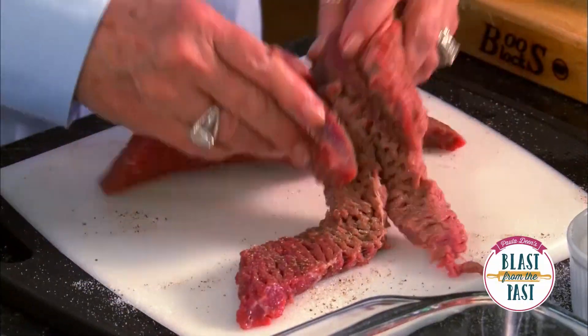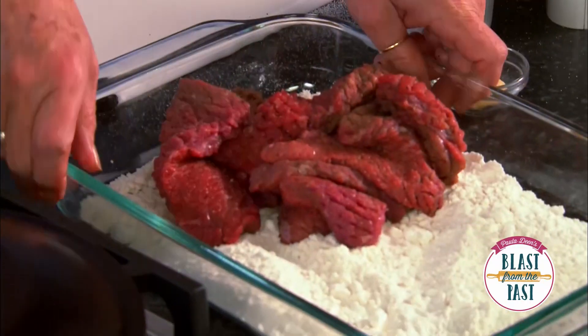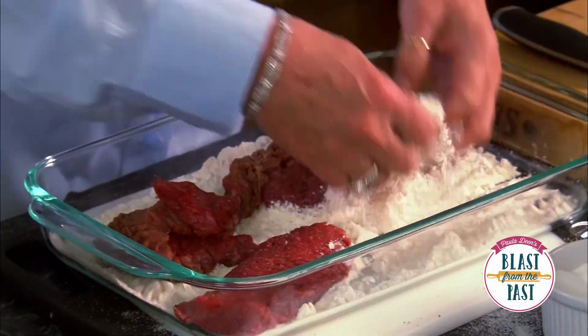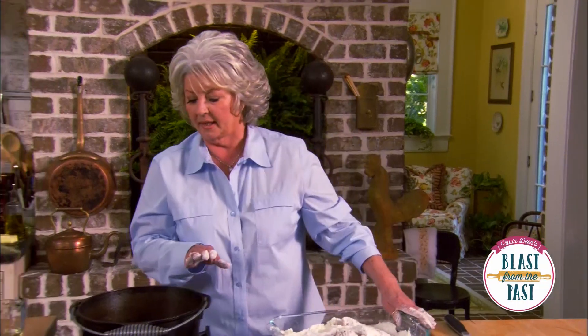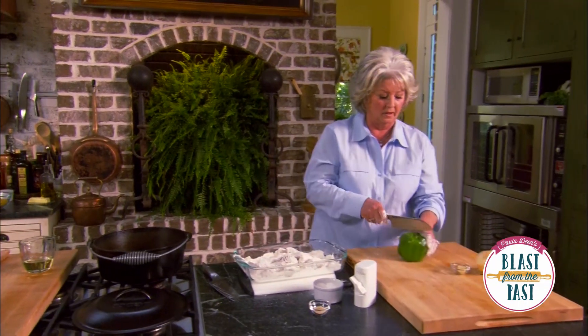And a little salt — you want to make sure you season it up good. Now I'm just gonna toss this into my flour to give it a little crust. The excess flour from the steak is also gonna kind of thicken our gravy. I've got my cast iron Dutch oven heating up.